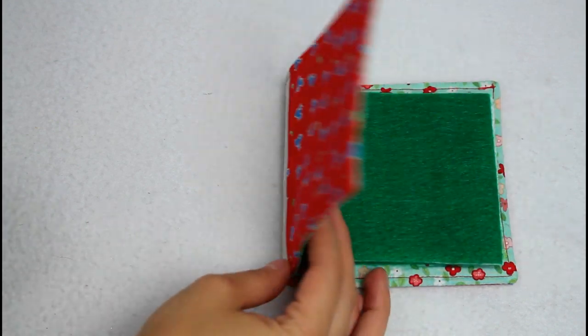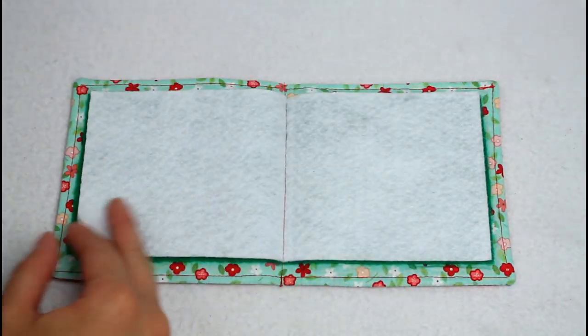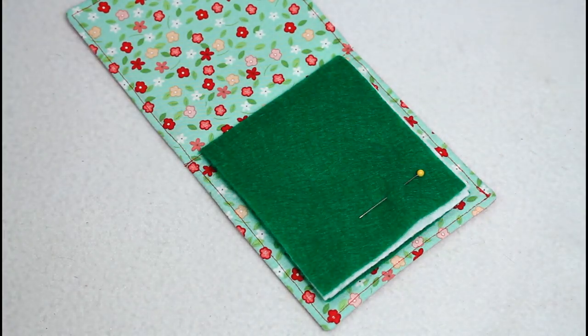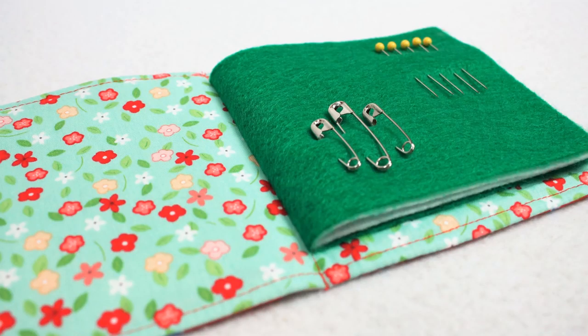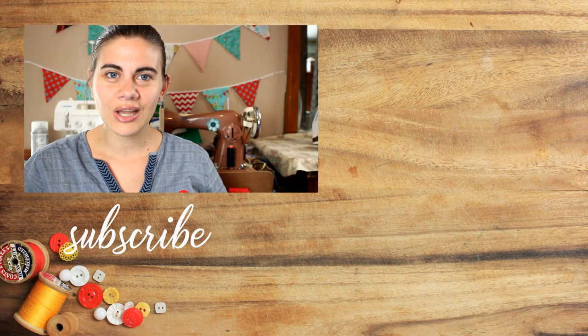Your needle book is complete and ready to use. If you want to take it up a notch, you can add a little bit of ribbon to one of the pieces of felt to clip some craft clips onto. You could also make a few little quilt blocks to use as the front and back of the cover — that would be really cute and a way to make your needle book super unique and personalized to your style.